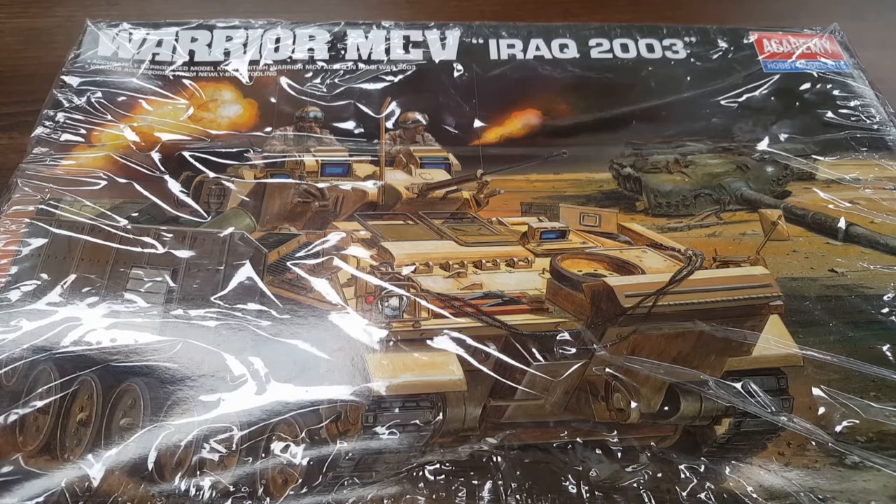The engine is a Perkins V8 Condor diesel, 550 horsepower — or 410 kilowatts for you guys in Australia. Power-to-weight ratio is 23.5 horsepower per ton. Suspension is torsion bars with hydraulic dampers. It has an operational range of 660 kilometers, which is 410 miles. Speed is 75 kilometers per hour on road — that's 46 miles an hour — and 50 kilometers per hour off-road.